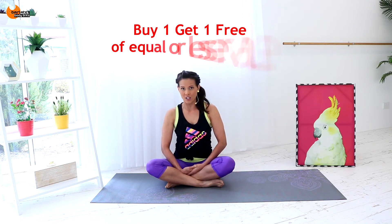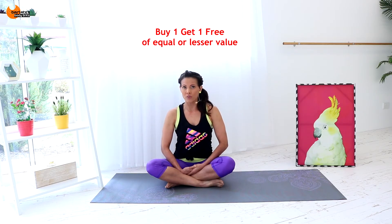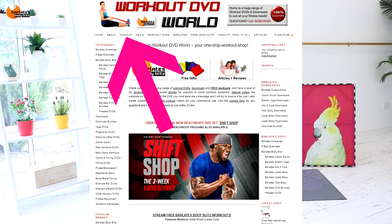With the buy one, get one free, it is buy one and get one free of equal or lesser value. Just choose a workout that you really like the look of, purchase that one, and then shoot me through an email using the contact form at the top of the website to tell me which other workout you would like as a free one. If it's just too confusing and there are too many options, you can email me first and ask me which workouts might be suitable for the progress or the results you're looking for, and I can also give you some advice on those.